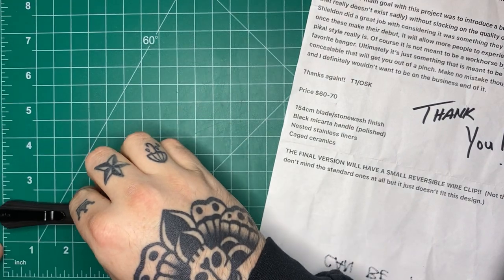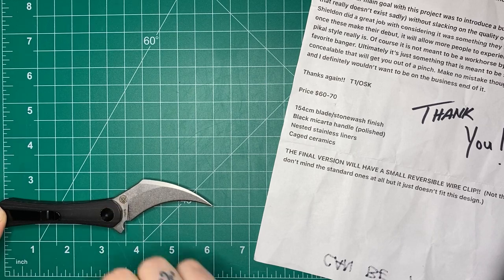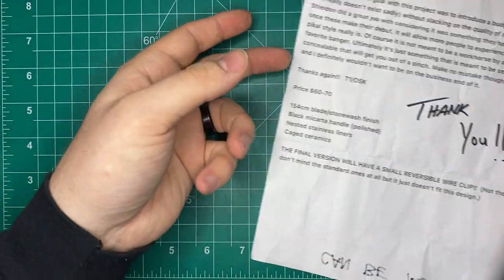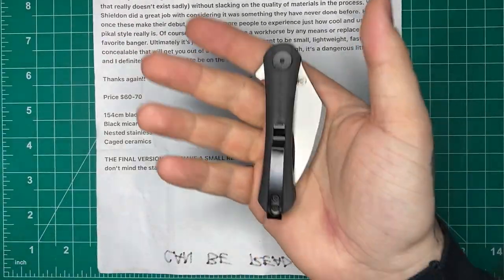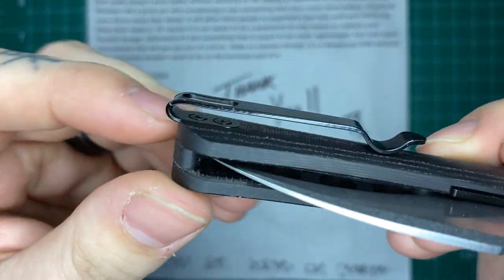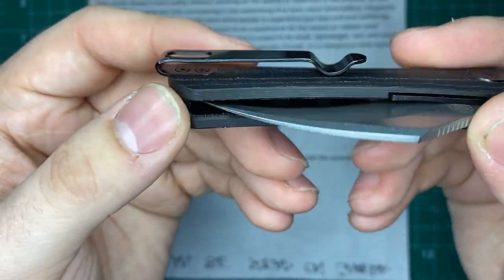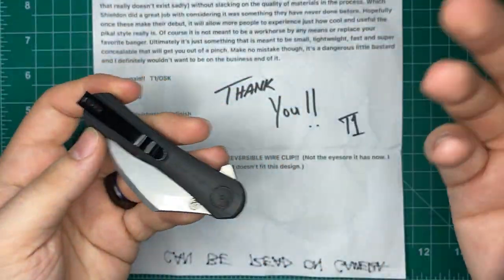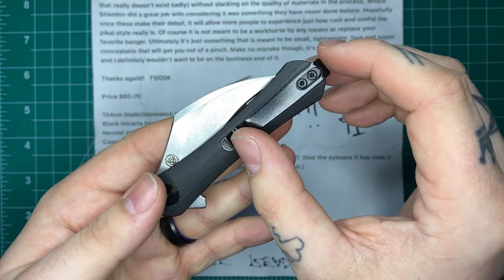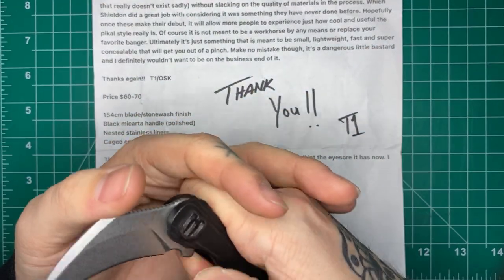Your handle length is right about three and a half inches. Your grip area is slightly shorter than that because of the flipper tab, which we will talk about. The final version will have a different clip — this prototype just has a fold-over spring steel deep carry clip. It is nice that the screws are both countersunk and the clip has a pocket to sit in, so everything is flush with nothing snagging your pocket. But the final version will have a reversible left-or-right-hand deep carry wire clip.